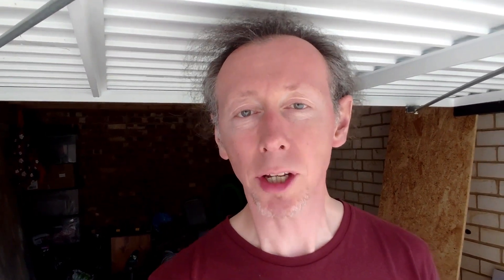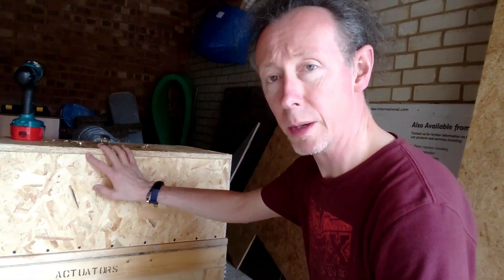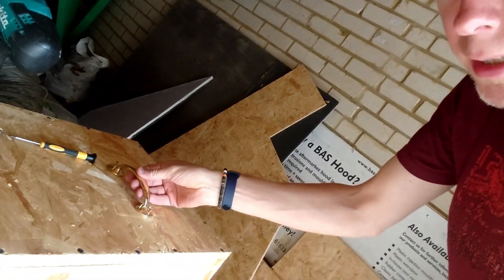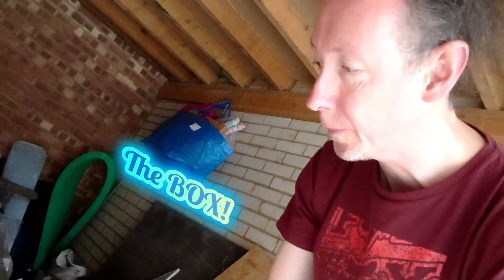It's a Saturday and a good time to get building. I'm in my garage working on the ventilation system right now. What I've done is made this box — a very simple chipboard/OSB box. I think it's just going to be easier to show you rather than explain. I've made a box and I'm fixing some handles onto the top to make it easier to lift.